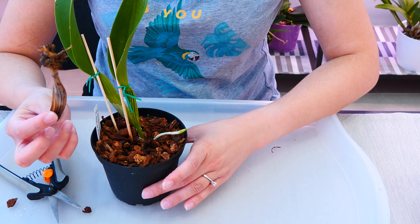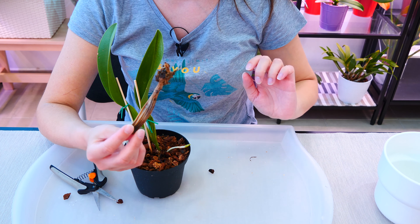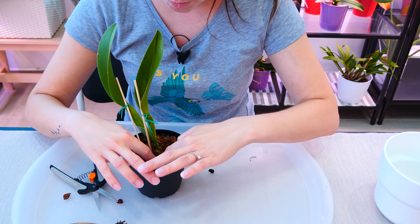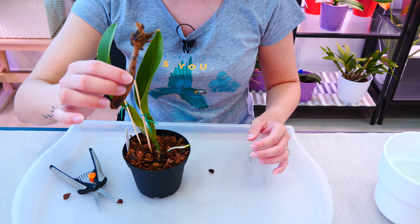This looks perfect. It does not look like I cut any part of the newer pseudobulb, which I really don't want to do. And it looks like I got everything out. There were no roots for the pseudobulb because it was the last one. If you think there are roots stuck inside, you might want to consider a repot. But I know for a fact this one did not have roots.